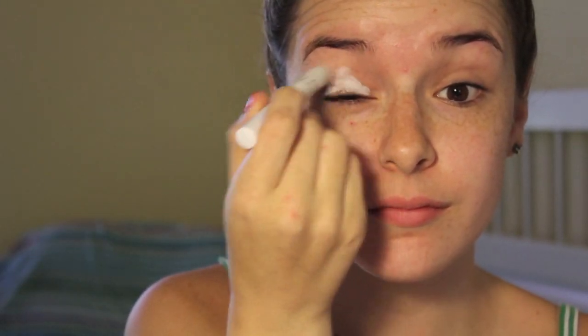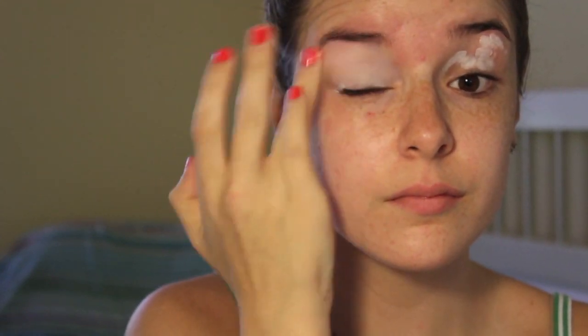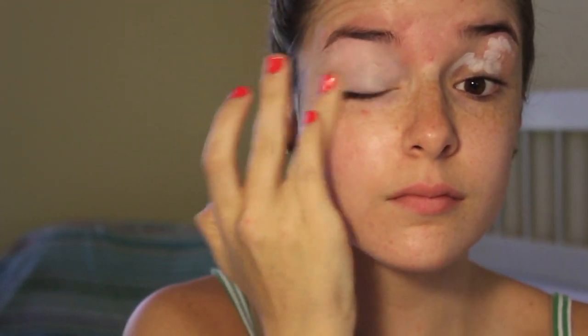Then taking my NYX Jumbo Eye Pencil in the color Milk, I'm just going to put this on both of my eyelids as a primer and base. I feel like it works really well for this look and it makes the colors from the eyeshadow stand out so much — it really makes them true to their color. So I'm just applying that on my eyelids.